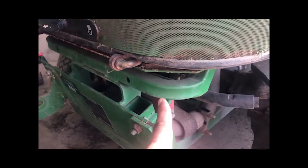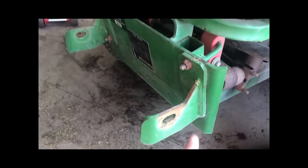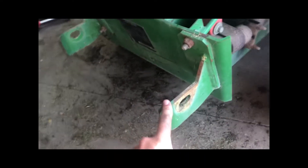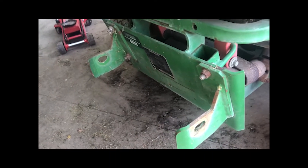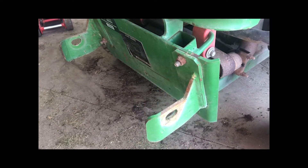With this you have to remove the weight block, which we do have one on a parts unit that we'll be putting on. These will be coming off, going with the bagger.